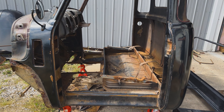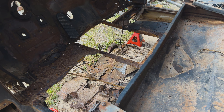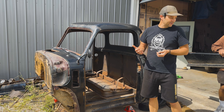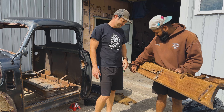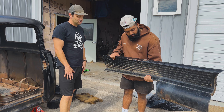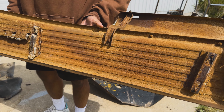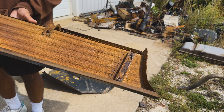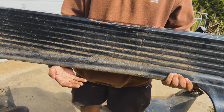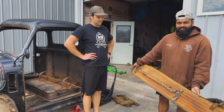We've gotten the cab pretty much gutted. We took a big chunk out which was the original floor — and there's rust, but it's some pretty minimal rust for a 1950 model. The little frame pieces that hold the cab to the main frame are rusting out, probably compounded by whoever put some kind of heavy-duty adhesive in there that traps moisture. We might be able to cut those out and put new ones in, because the floors and running boards themselves are pretty good.